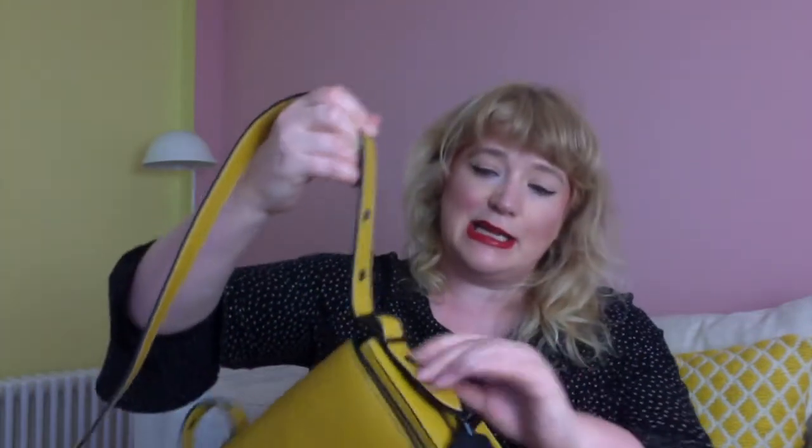The strap can be worn cross body or over the shoulder. It's adjustable by quite a lot — you can make it quite short to wear under your arm at a comfortable waist height, or on the longer side. I wear mine on the longer side because I'm around 5'6". It is possible to wear it cross body or just over the shoulder.